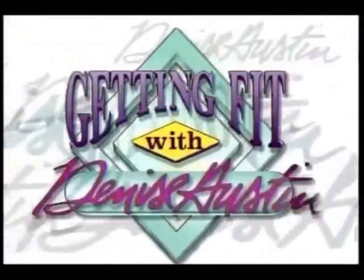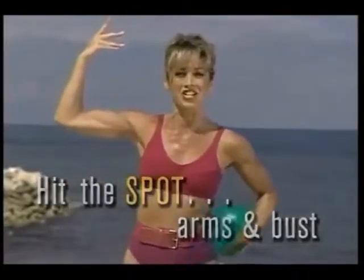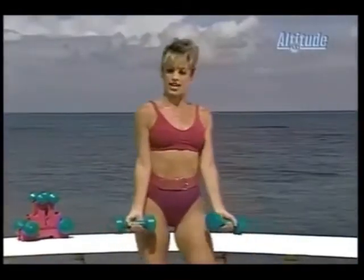Welcome back to beautiful Jamaica. It's trim and tone time, and now it's time to hit the spot — arms, chest, and shoulders. So get your weights and let's begin our workout. This is all for the upper part of the body.